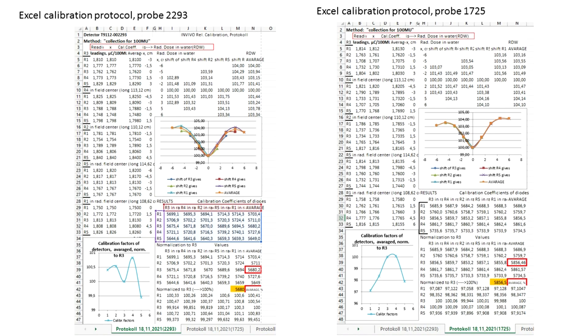Here you can see two axial calibration protocols for two probes. The curve at the center of the protocol corresponds to the 15 MeV radiation field profile, and the lower left curve demonstrates the final results. For example, for probe 1725, the difference in calibration factor for diode R1 versus R3 is 3%.